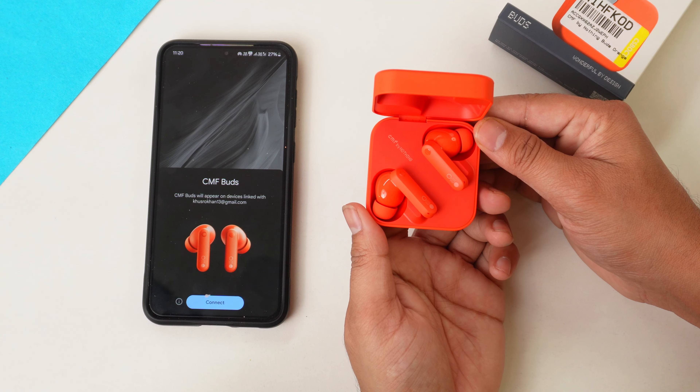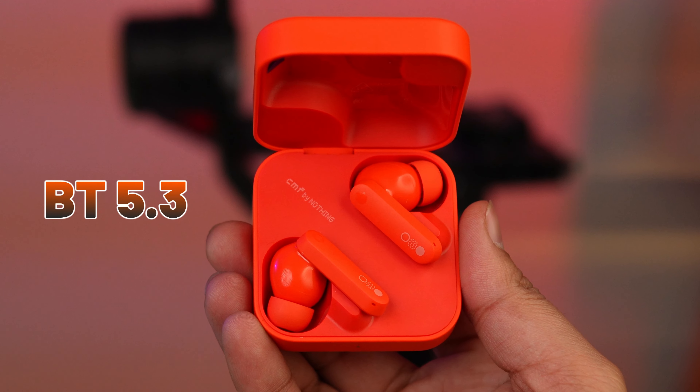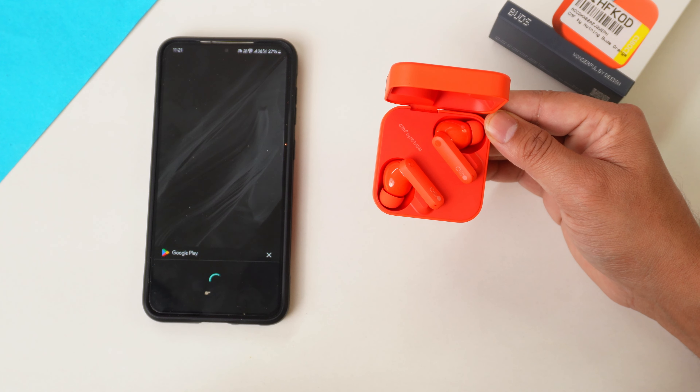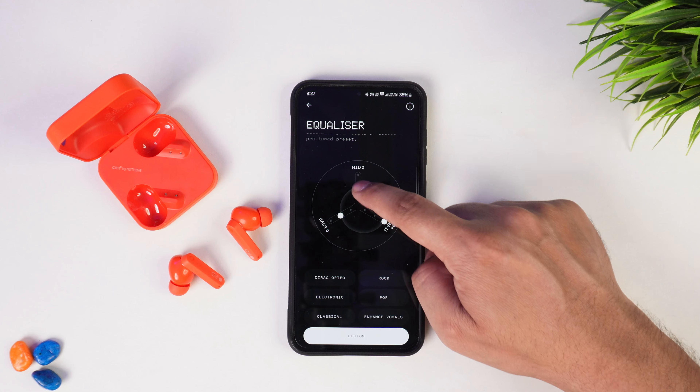When you open the earbuds near your phone, a pop-up will appear because you get fast pairing support and Bluetooth 5.3 connectivity. Tap it on your phone and it will instantly connect. Once connected, a pop-up will suggest downloading the Nothing X app. I recommend you download it because you will get customization features to control your earbuds.